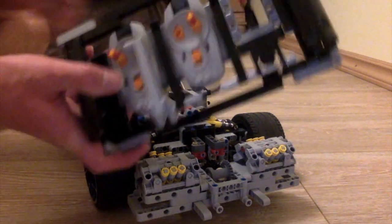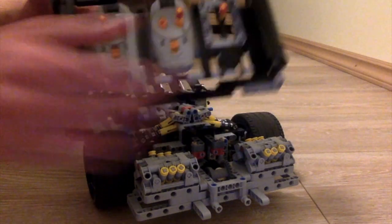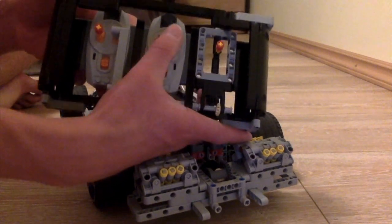The remote is super simple: forward, backwards, right, left, and this button is for switching between higher speed and lower speed.